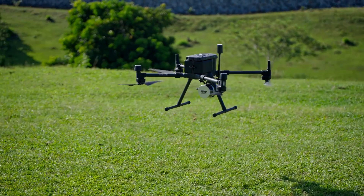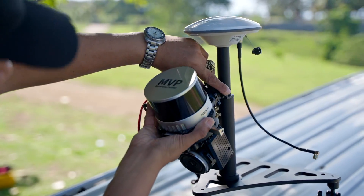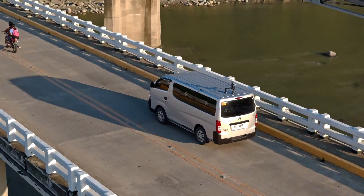The MVP LiDAR can be mounted in a vehicle in areas that drones cannot access due to restrictions. It is cost-effective, has high precision, a streamlined workflow, and covers a wide field of view.